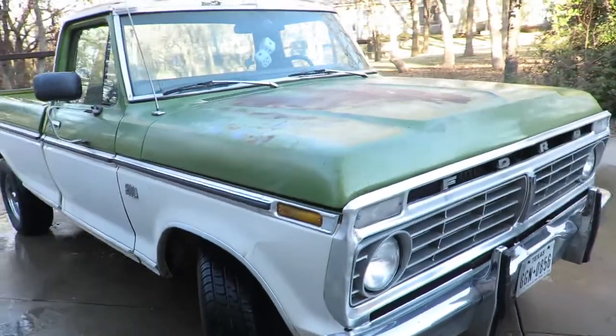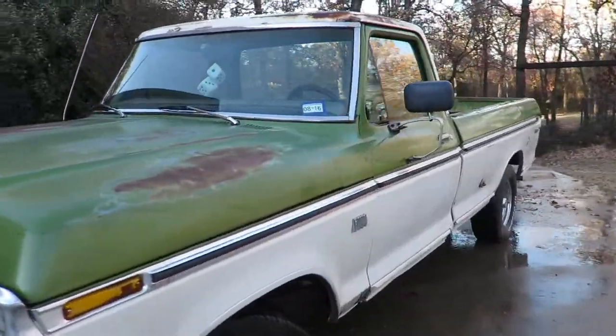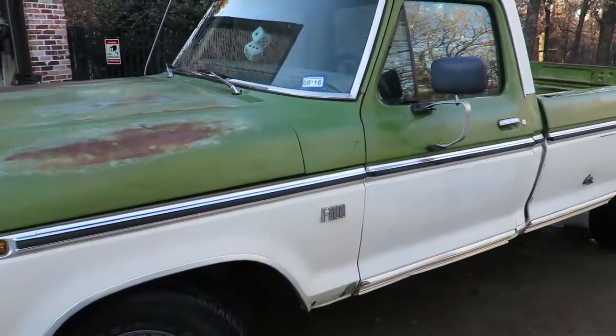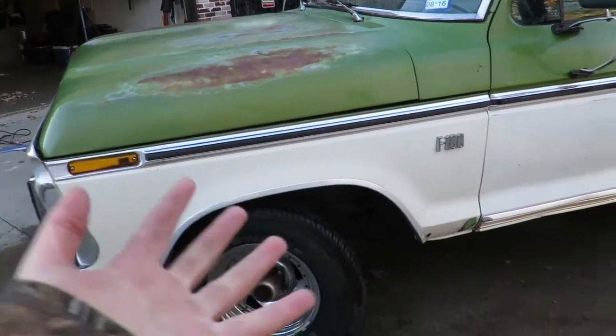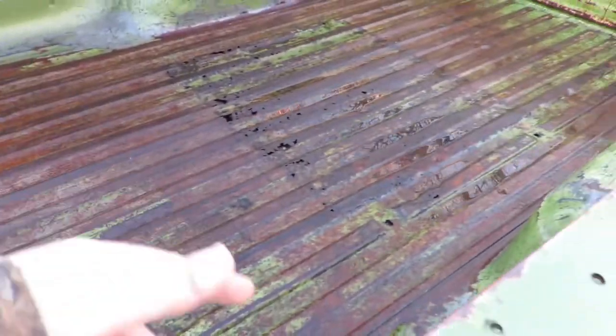I hope you enjoyed the video. I got her all nice and shined up, and we're gonna take her on a ride now. I have not done the inside — I just did the engine bay and went under it. I just rinsed everything down, no soap. It looks great.